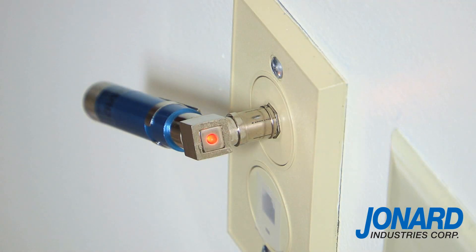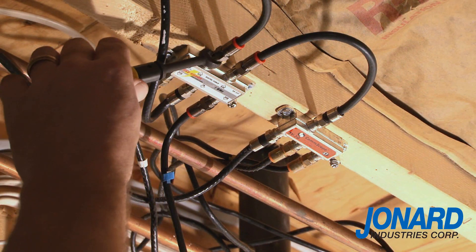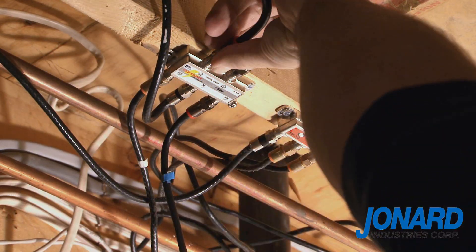If the LED lights up, it either means you have a short or a splitter is attached to the other end of the cable. You will not be able to tone out the cable unless you eliminate the short or disconnect the cable from the splitter.